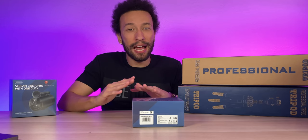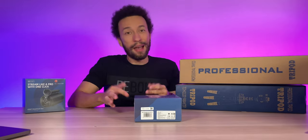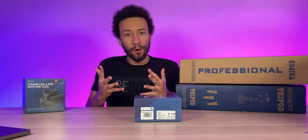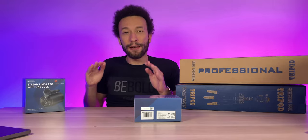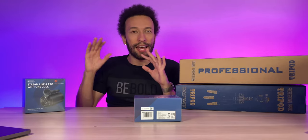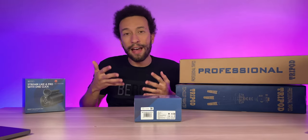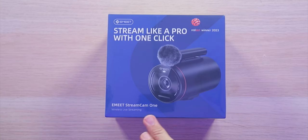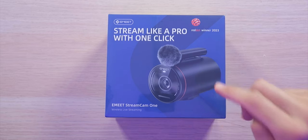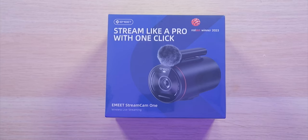It's completely wireless with up to eight hours of battery life on the camera and nine and a half hours on the wireless microphone. My favorite feature is that you can live stream with up to three different cameras wirelessly, without needing anybody to help you, because they automatically switch between each angle. This is the eMeet StreamCam 1 wireless live streaming camera, allowing you to stream like a pro with one click, completely wirelessly, at up to 1080p resolution.